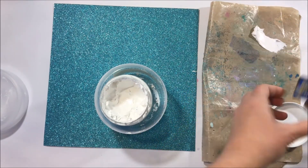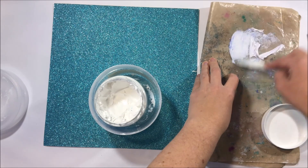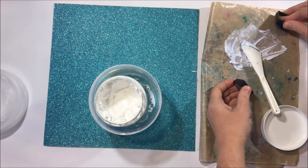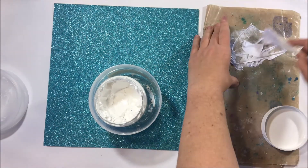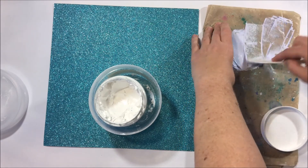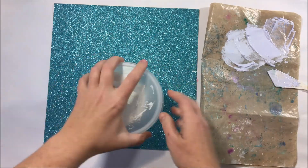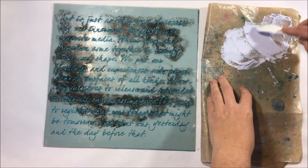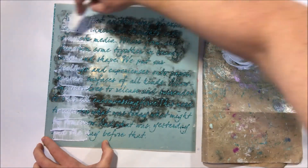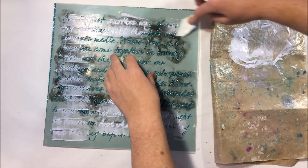Firstly I'm taking ordinary old texture paste and applying it onto my craft mat. My texture paste is in that little extra container purely just because it has a crack in it — I keep it in there so it doesn't dry out. What I'm doing is just mixing the texture paste with the distress ink to give it a little bit of color. You can see it's got that blue sort of tinge to it; I didn't want actual blue paste but I did want that texture paste to have a little bit of color.